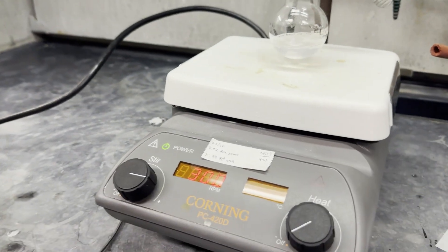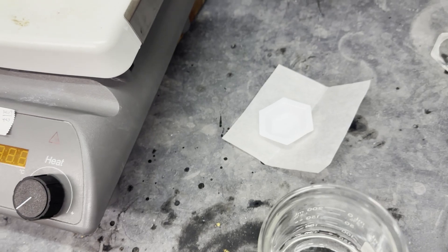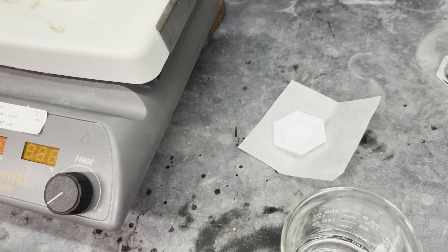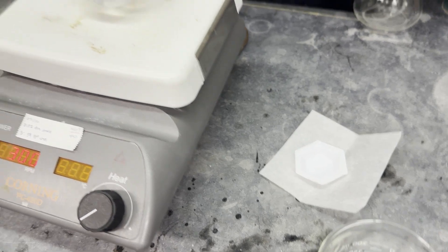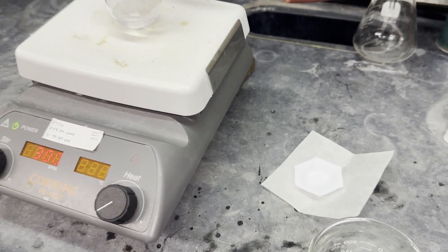We've taken it off the cooling. We're going to let it react for 20 minutes. These pieces of equipment that have touched sodium borohydride — I'm going to make sure to rinse them off with water because it could potentially be flammable. And I'm going to set up my TLC while I wait.